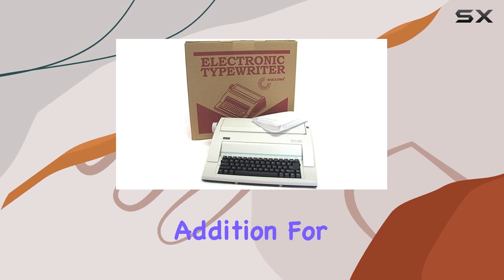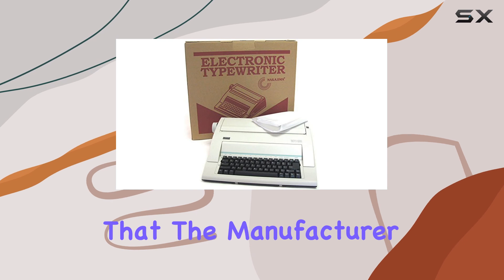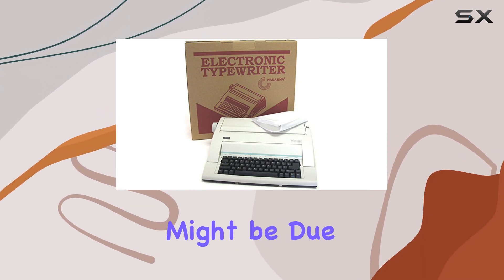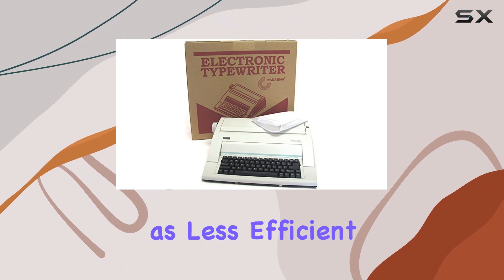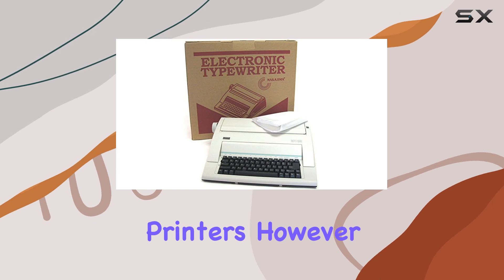While the dust cover is a nice addition for protecting the typewriter when not in use, it's worth mentioning that the manufacturer doesn't recommend using this model in an office setting. This might be due to its more traditional design, which could be seen as less efficient compared to modern office equipment like computers and printers.